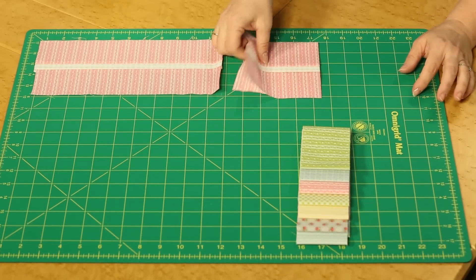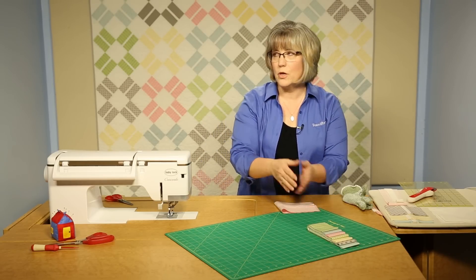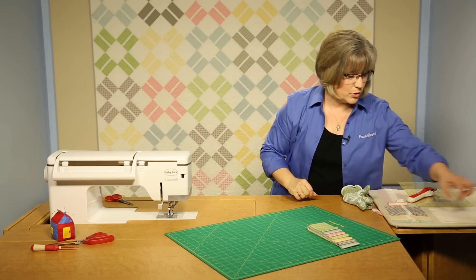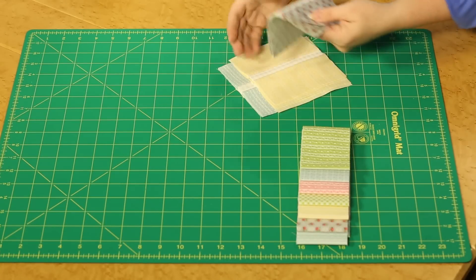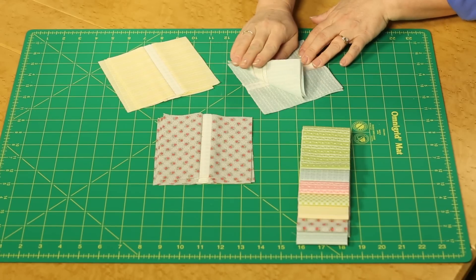You would create eight of those. My suggestion is to divide them into groups of four, because you're going to want groupings of four like prints together for orientation when you lay everything out. Here you can see I've cut four that are gray background with a little rosebud, four that are yellow, and four of the blue.